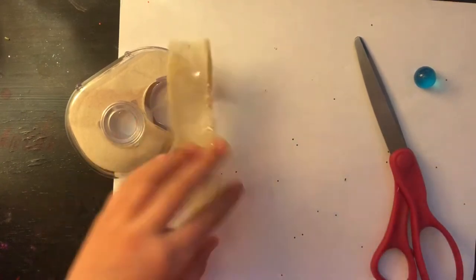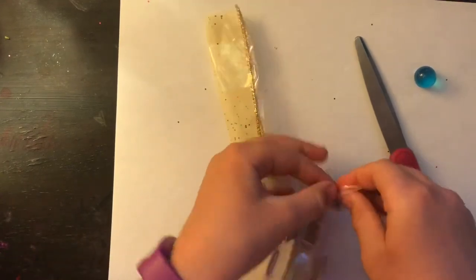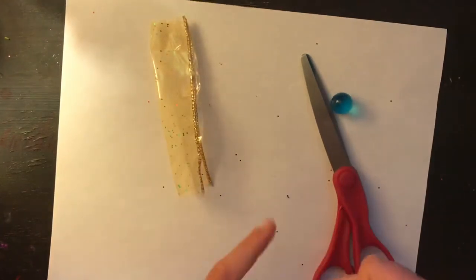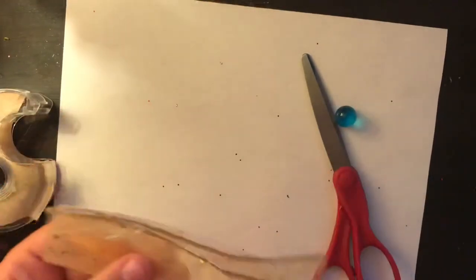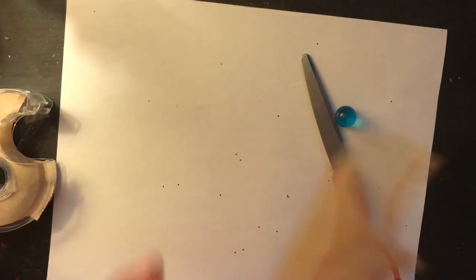Because the only thing we hate as crafty people is not having enough and then having to wait — and then you end up probably never finishing it. So I hate that.